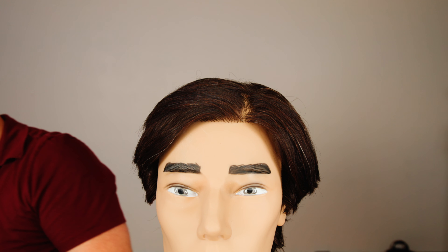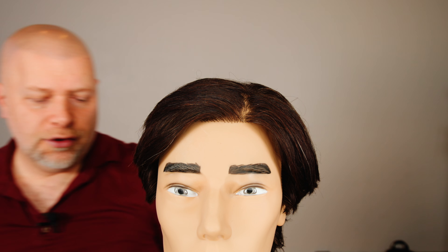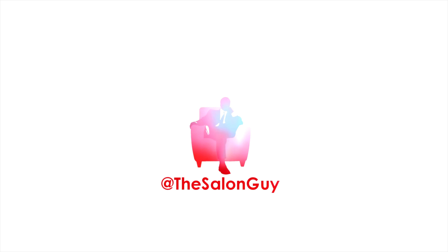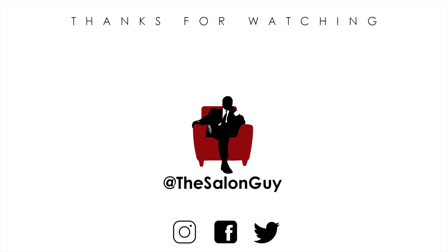Problem solved. You can see within seconds the issue is resolved. These products are available at shop.thesalong.com. If you use code YouTube20, you get 20% off my products. Let me know if you try this — I hope you found this video helpful. Let me know if you like videos like these hair tips, because I like doing hair tips. Thank you so much for watching and I'll see you soon.